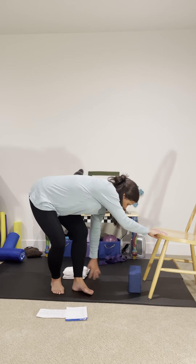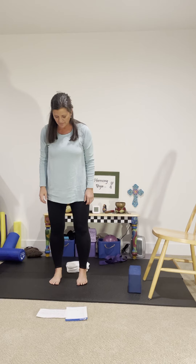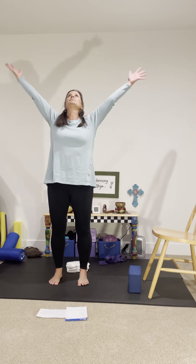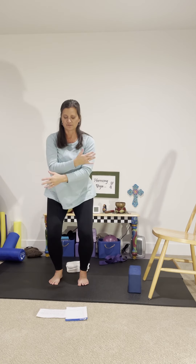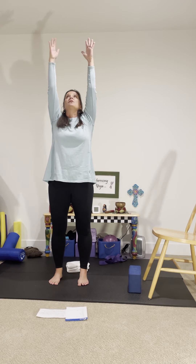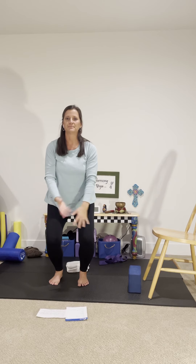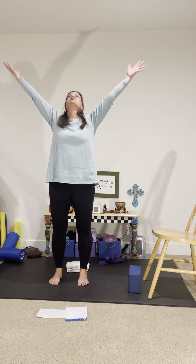Let's come to a standing position. If you are pregnant, feel free to use that chair to help you come up to standing. We want to bring our feet parallel, hips-width apart, toes facing forward. Inhale, lift up, bring the arms up. Exhale, bend the knees, sweep the arms in front — going at the pace of your own breath. You may be off sync with what I'm doing, but you're going to follow your breath. We start to synchronize the breath with the movement, bringing that awareness inside.